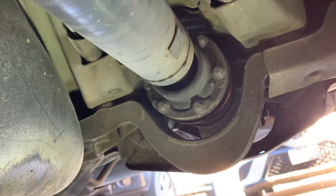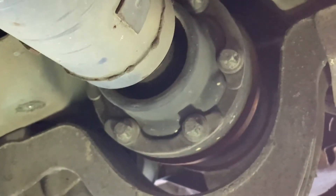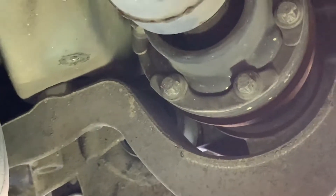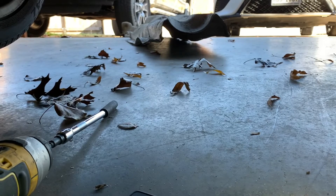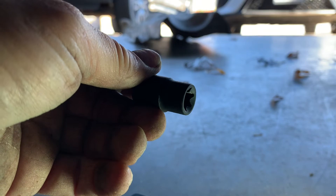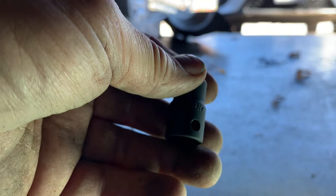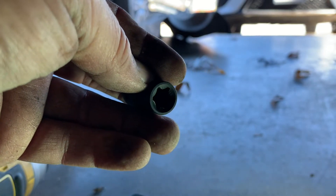Now that I've got the heat shield out of the way, we're looking at the driveshaft where it bolts to the rear end. Those are external Torx and that is an E12. It's like the reverse of a regular Torx. These are not expensive — I got these at Harbor Freight for about 10-12 bucks for the set. So even though it's an odd tool, it's not something that's hard to get.